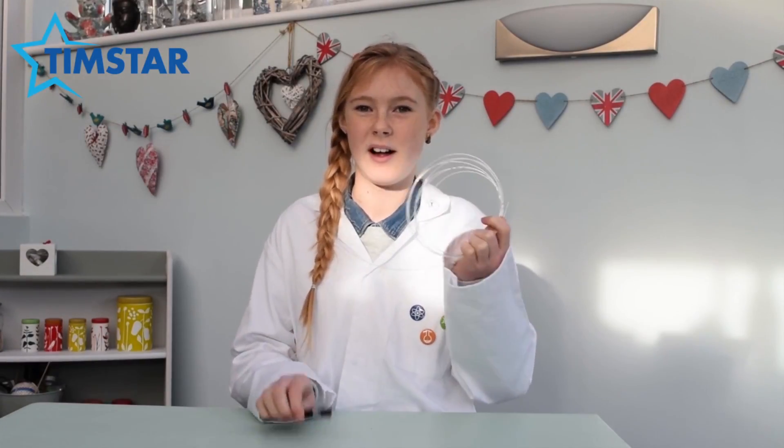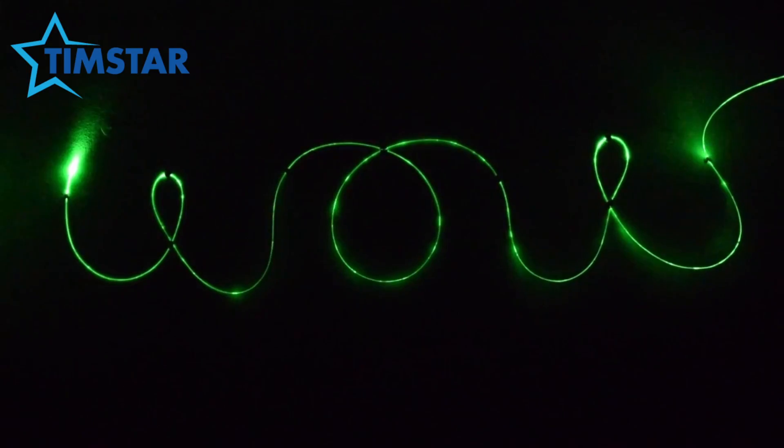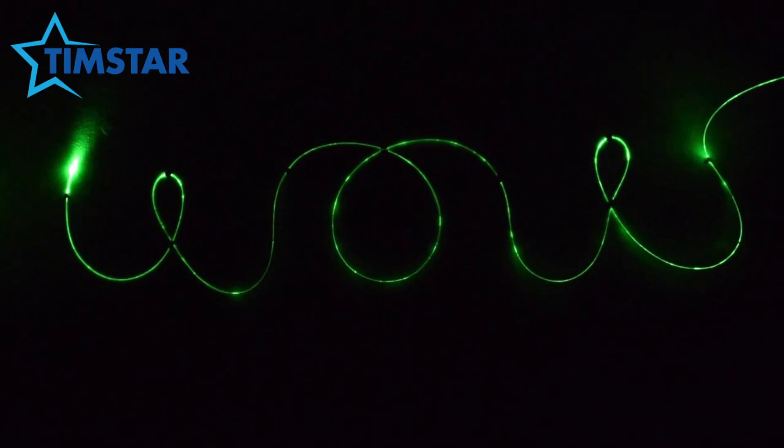For this experiment you will need a length of fibre optic cable and a laser pen. As I shine the light in one end you can see it emerge from the other. Depending on the brightness of the light source you may also be able to see the light as it is transmitted along the cable.